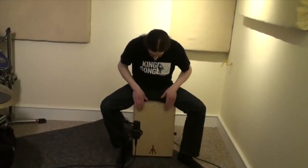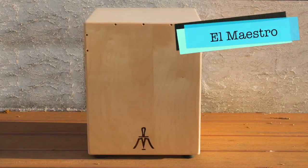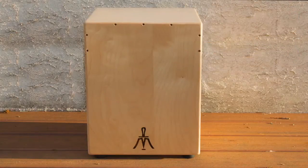Hey, I'm Jeff Willett, and I'm here with another great-sounding cajon by Mallmark, made right here in the U.S. in Pennsylvania. This one's called El Maestro. It was designed by a master cajon builder and player from Peru.